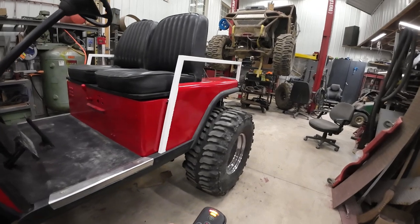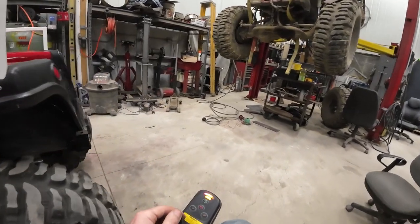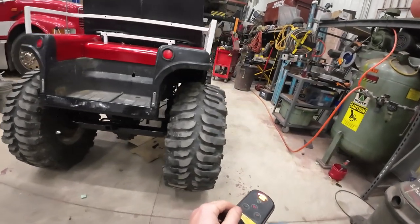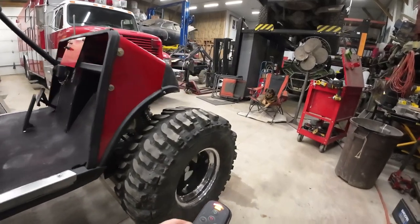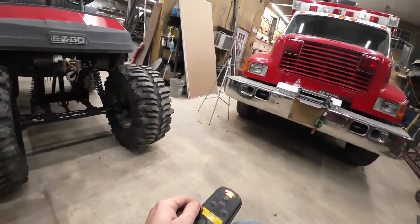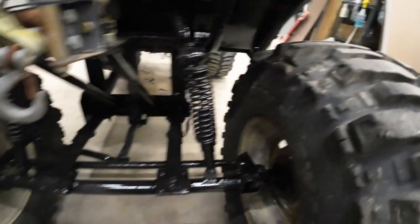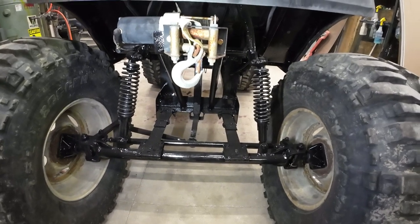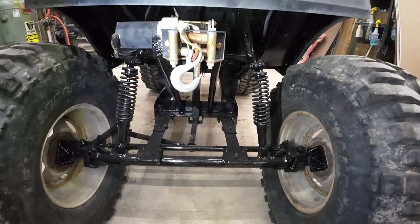It's a 1992 gas EZ-GO golf cart with 35 inch boggers and a 12 inch lift. It does real good. Drove it for about two years on 33s and it did just fine. The only issue was going downhill — the brakes would not stop it no matter what. It would not slow down going downhill, so we did a disc brake conversion on the rear. I put together a disc brake kit; we'll go through that in another video. But today let's go over just what this golf cart is.